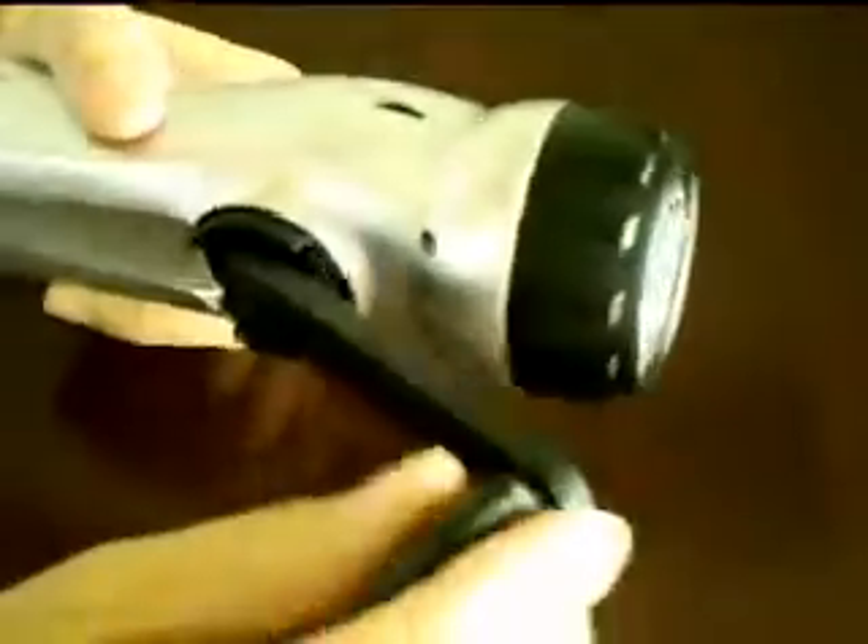I forgot — it don't take any power. It will charge by winding this handle like this, and then it will charge the cell.